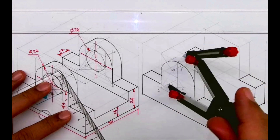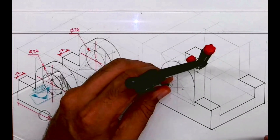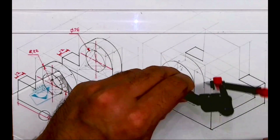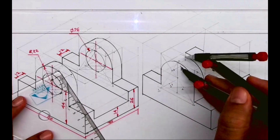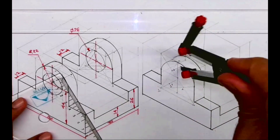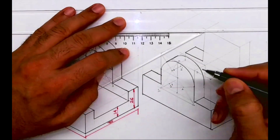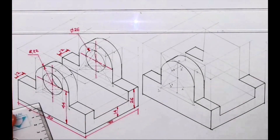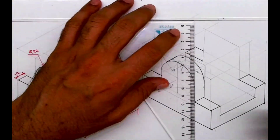After this, from 1 you take an arc and you draw an arc from 1-dash. From 3 you take an arc and from 3-dash you draw an arc, and you draw the tangent. So we are done with the front part. Now same way we have to do the behind portion — either you take this distance behind or you draw the circle again.